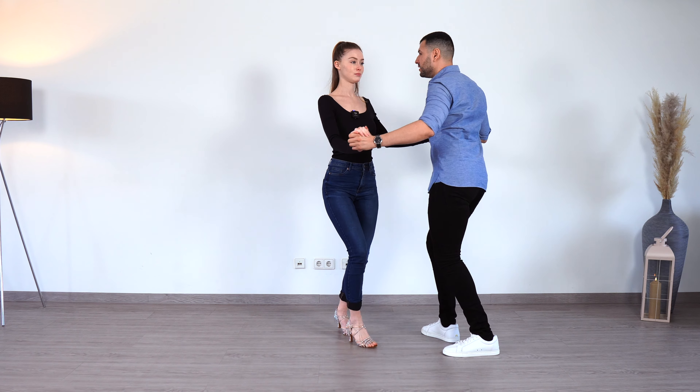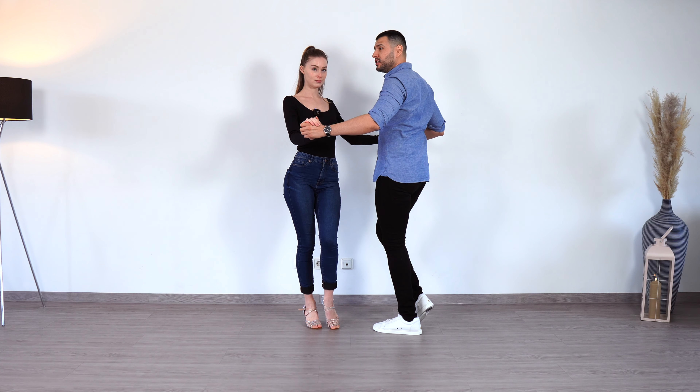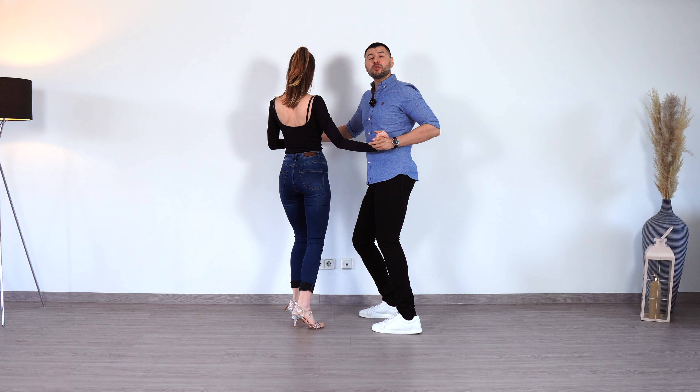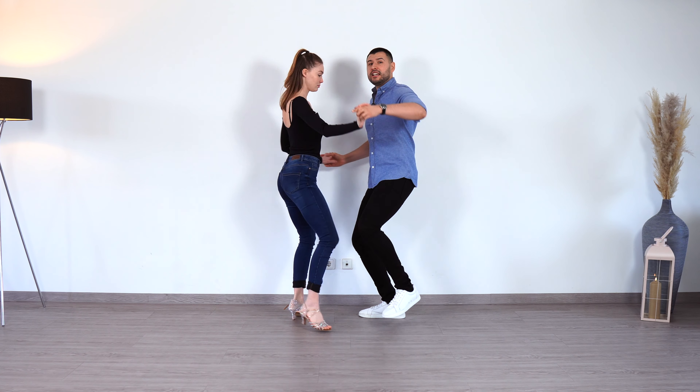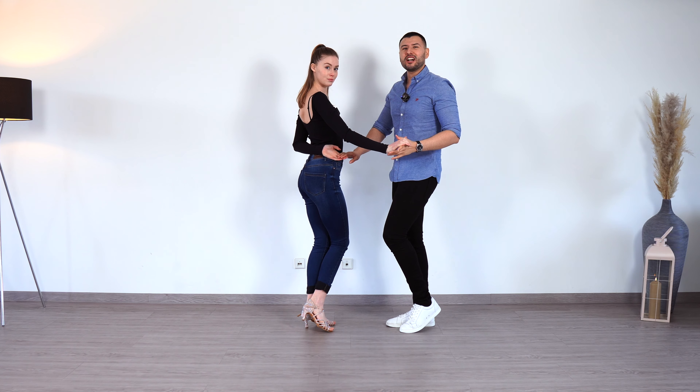In one, two, three, tap. And now we do a stop and turn, so we go in five and from here we turn the lady — or the follower — to the other side. In six and seven and eight and we do the arm breaker.